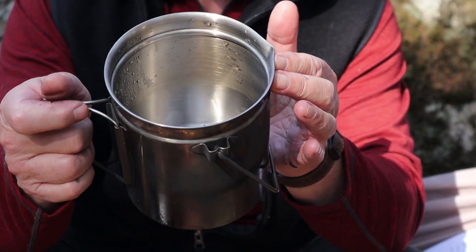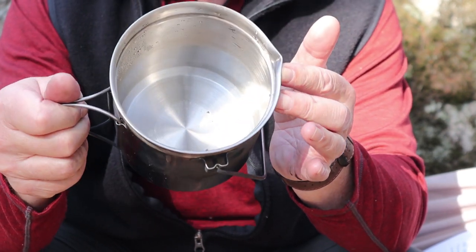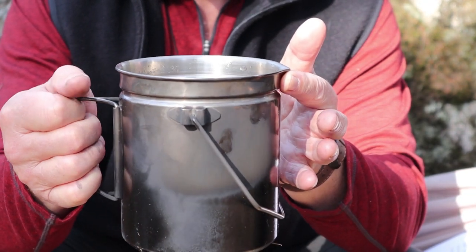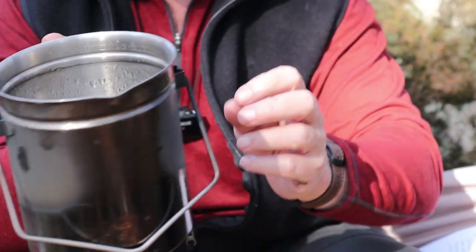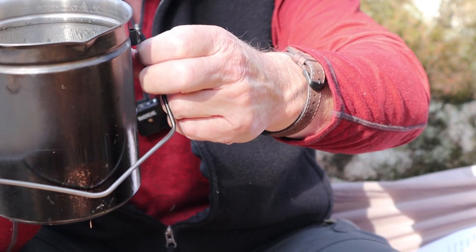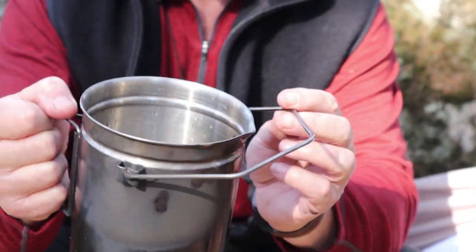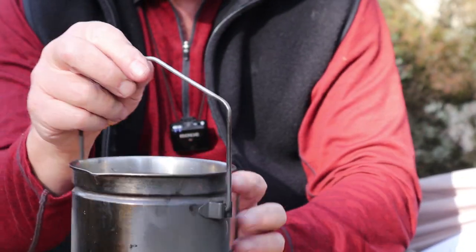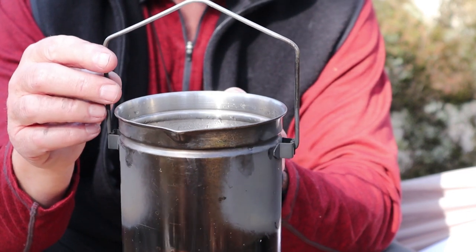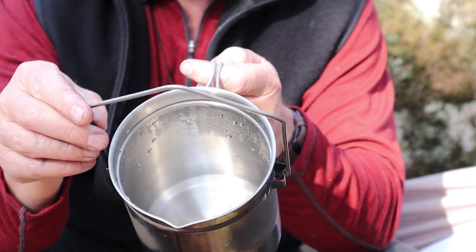I don't often fill my pots all the way to the top, but you could functionally put 1.4 liters in this pot, certainly 1.2 liters very easily and safely. Also worth mentioning — the bale is removable. If you pull outwards on the bale you can take it off, and if it got loose you could bend it inwards and put it back for more tension. Maybe you just don't like pots with bales — either way, it's easy to manage on this pot.